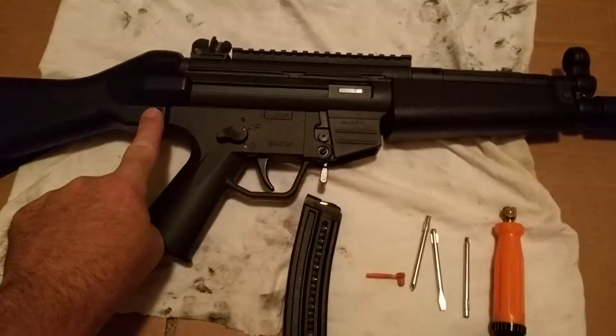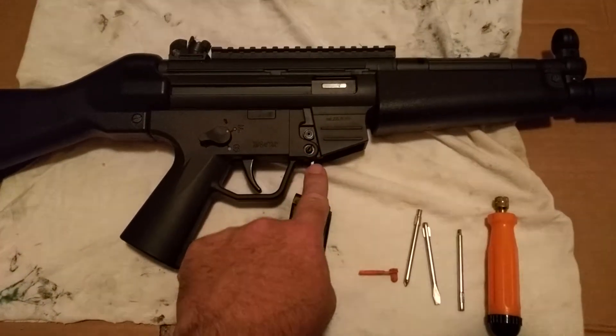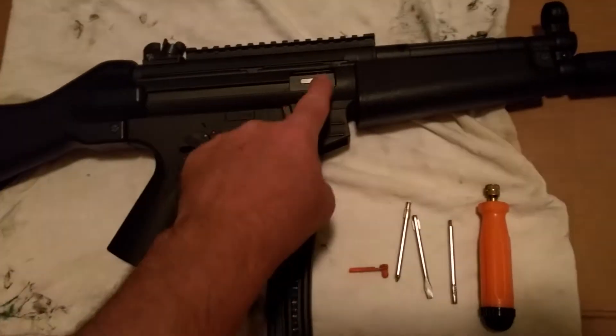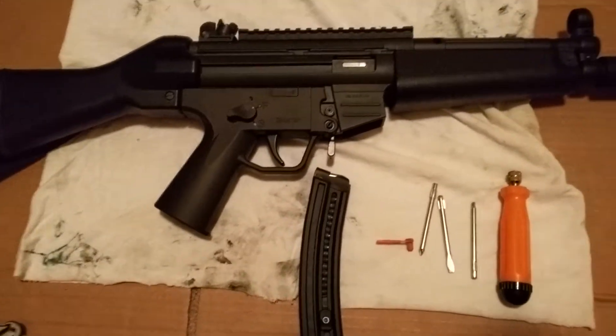I'm gonna remove this screw here and this screw here — or in our case it's a pin, we replaced the screw with a pin. Yours might be a screw. I'm also gonna remove this, take out the lower part, take out the bolt, bolt carrier, take this guy off, and then clean it.